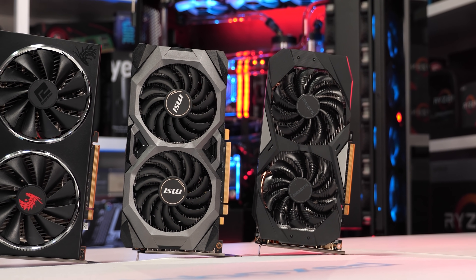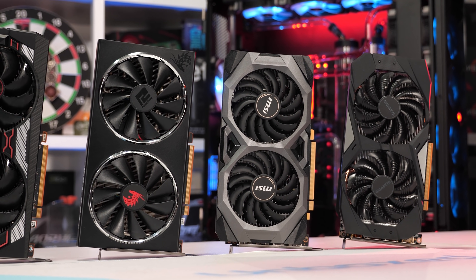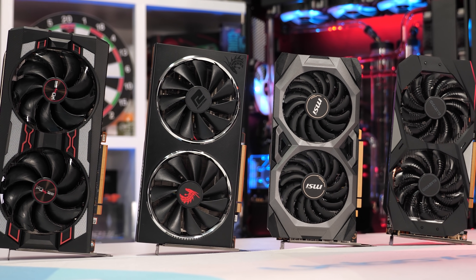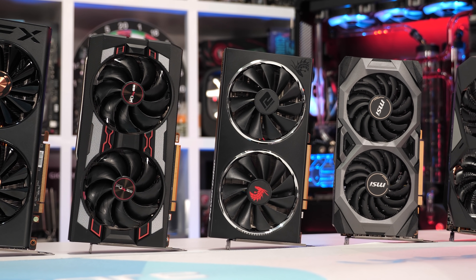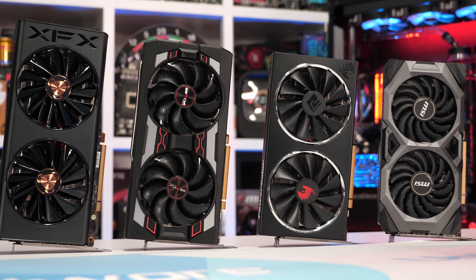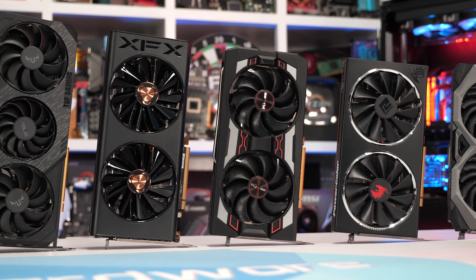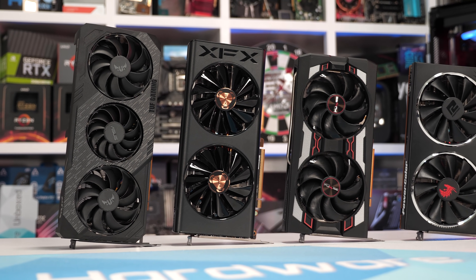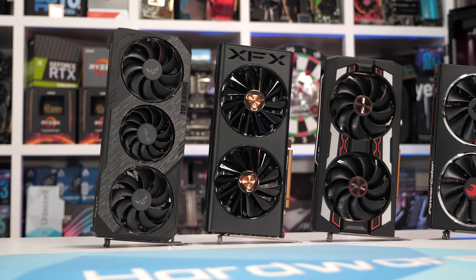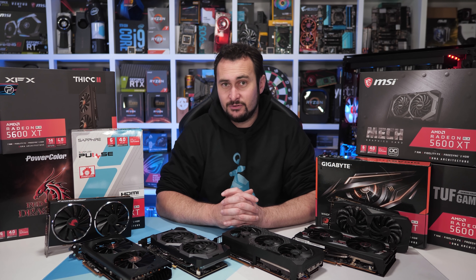So there's half a dozen entry-level 5600 XTs, and we've managed to clearly narrow the buying decision down to a single model with a decent backup. Very soon I'll be updating this content with the XFX 5600 XT Thick 2 Pro, PowerColor 5600 XT Red Devil, MSI 5600 XT Gaming Z, Gigabyte 5600 XT Gaming OC, ASUS ROG Strix 5600 XT, and the ASRock 5600 XT Phantom Gaming D3 — the more expensive models coming up in part two of this series.